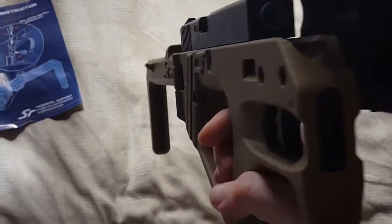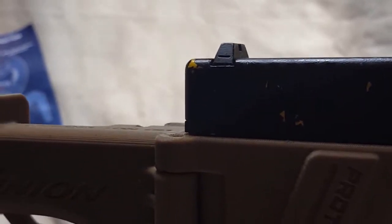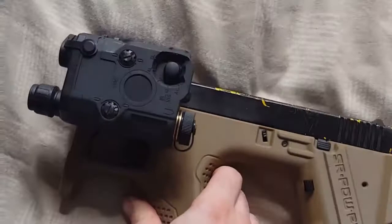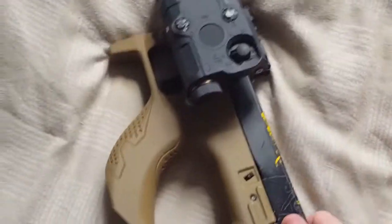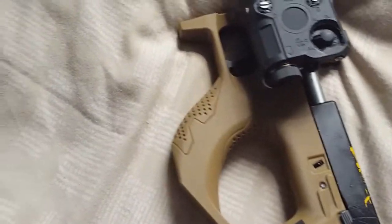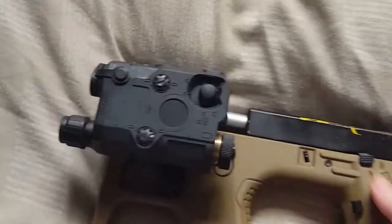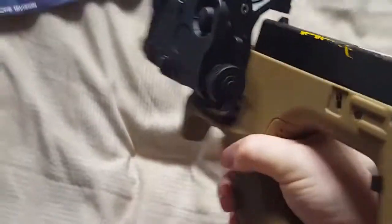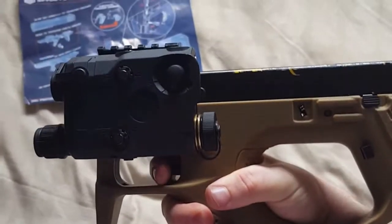There's a rail at the top for a scope, red dot, or whatever. You can see the yellow paint just there. The Glock it came with wasn't too bad — like I say, it was semi-automatic. I just never got around to putting my Glock 18 in there, so I think this would have been a cool little weapon to have fully automatic.